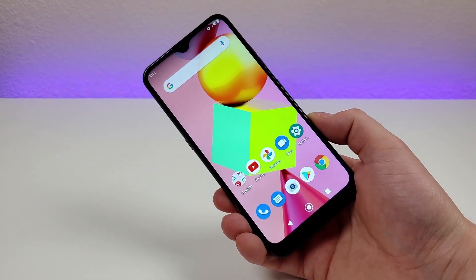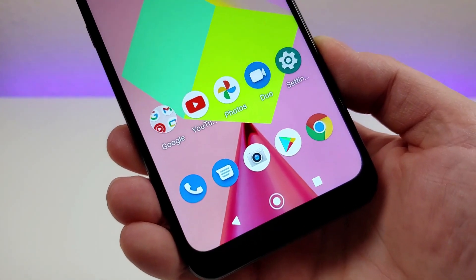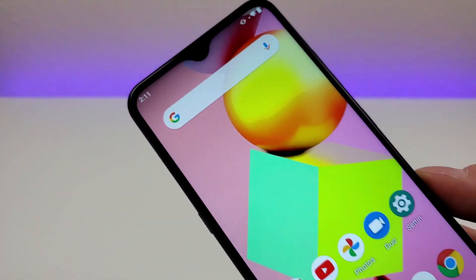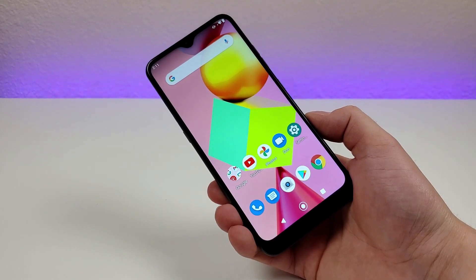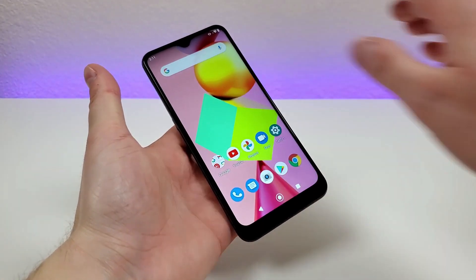Now with the LG K22, we're getting a 6.2-inch display. The display is LCD at 720p. We're getting a PPI of 271 and a 19 by 9 aspect ratio.